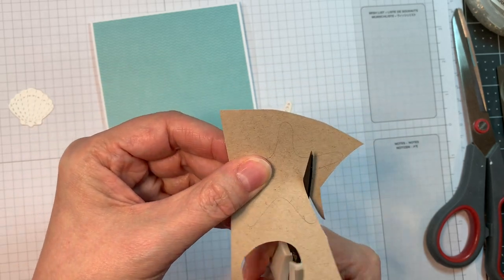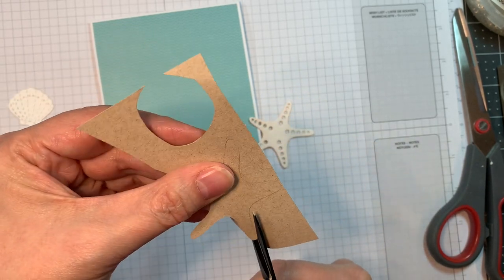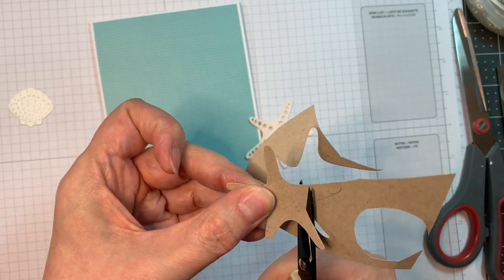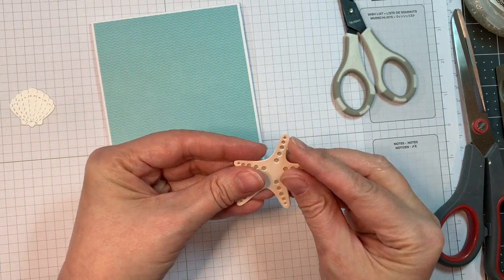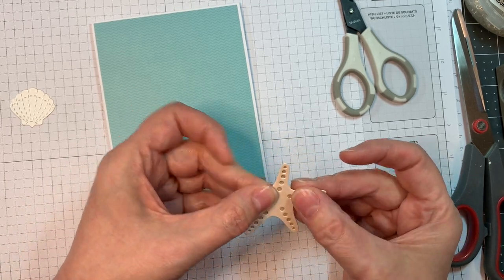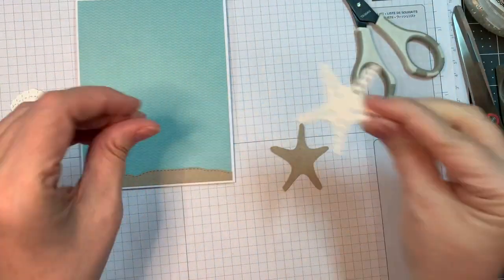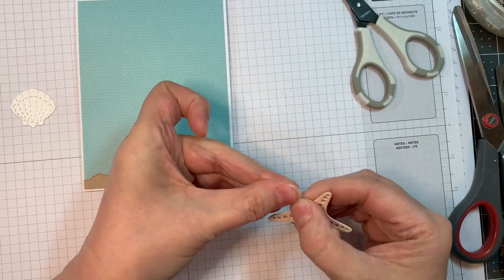I went ahead and traced out the starfish die from the Tropical dies from Jada Blossom onto Neenah Desert Storm 80 pound cardstock and I'm cutting it out with EK Success scissors. What I want to do is fill in the holes on that die cut so it'll have little craft holes. The color of the starfish is actually cut from Cut Cardstock's Stardream Metallic Cardstock — I use coral, crystal, and quartz. They're a really pretty shiny cardstock, perfect for shells and stuff in a water card.